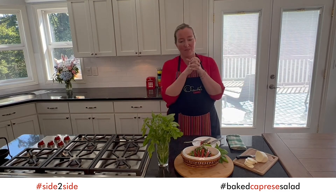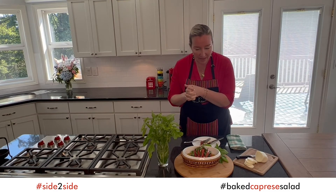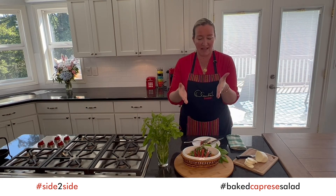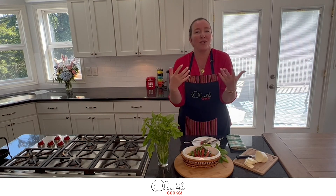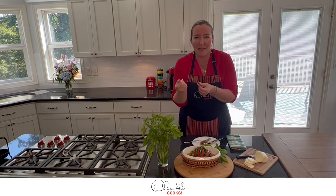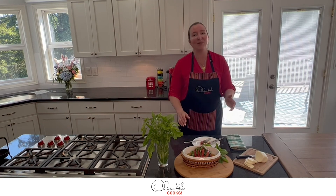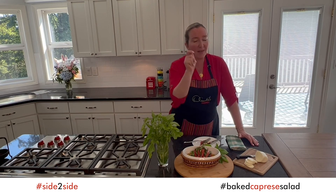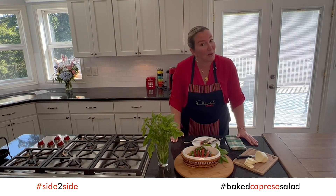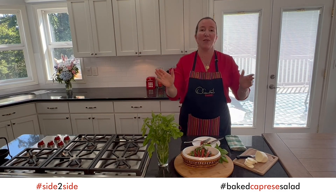This is absolutely delicious — you know, with a piece of toast if you are into bread. I absolutely love it. This is such a simple way to elevate your plate with a little twist, a little seasoning, and mostly fresh elements from the garden. Thank you so much for watching — remember, you can do it. Use your secret weapon: use your love. Lots of kisses to you all!